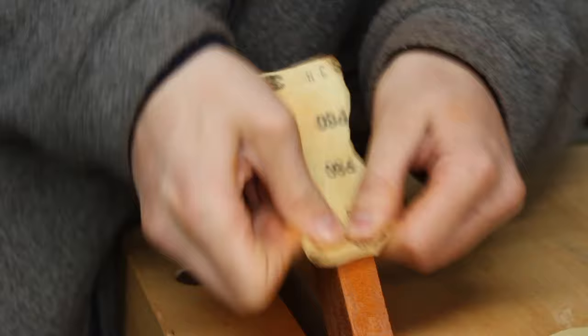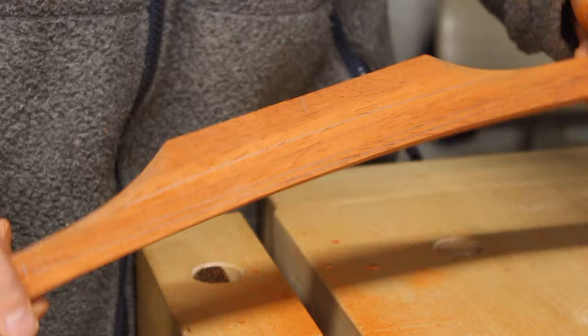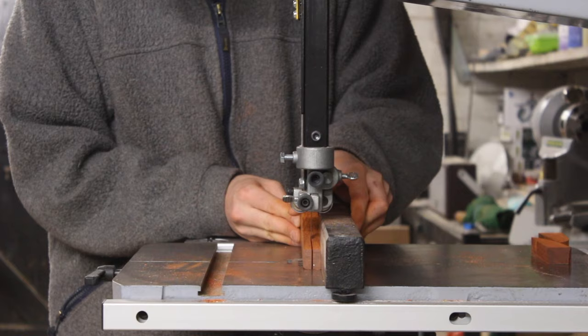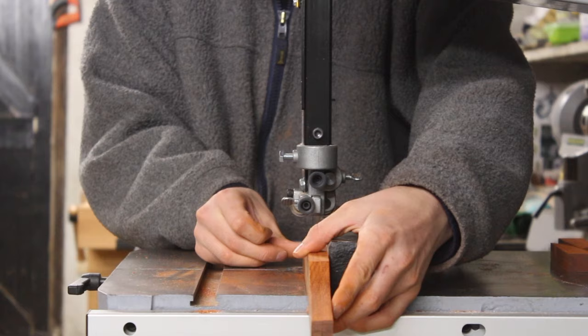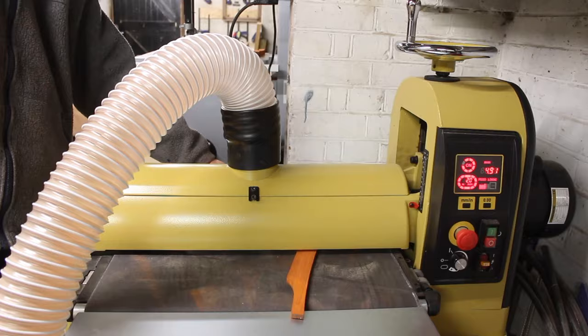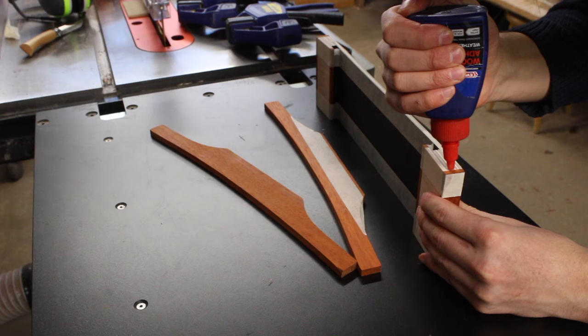Got to love sanding. I sanded the whole tea light holder with 240 grit and as you can see I'm ripping it in half and then sanding both halves on my drum sander. A drum sander is so useful because with small components like this you can sand them to the exact same thickness and get them perfectly flat. Having small pieces like this would be quite dangerous to pass through a thicknesser or a planer because they could chip out — it would just be a dangerous procedure.